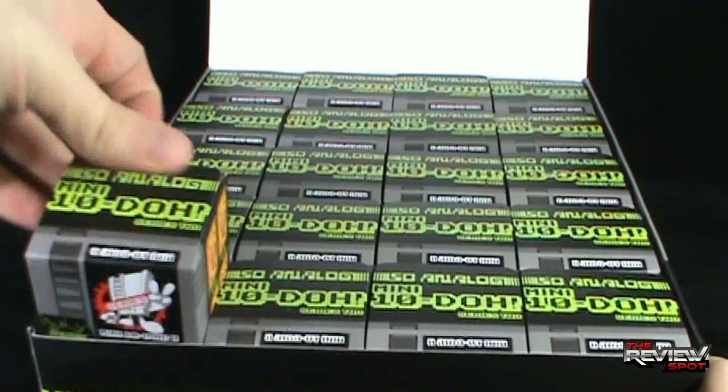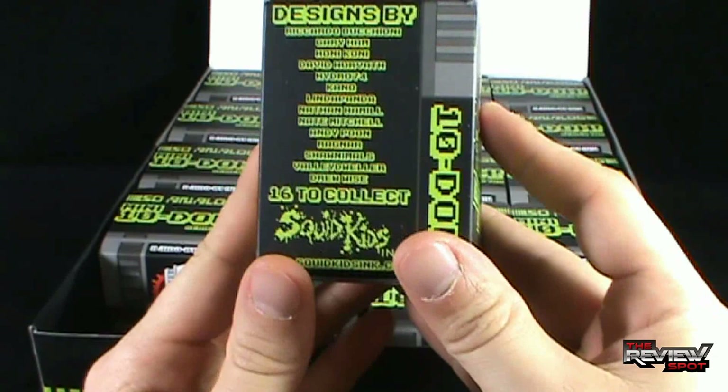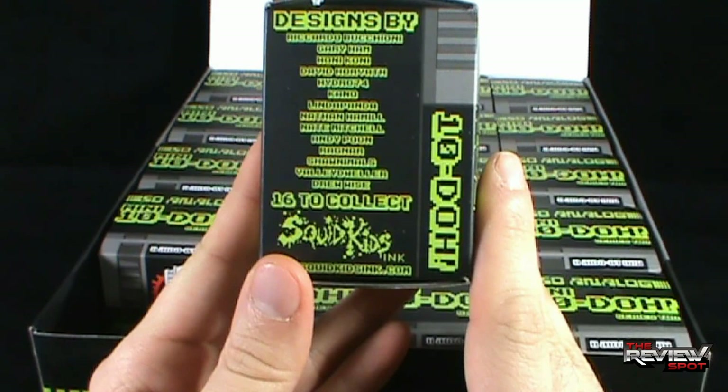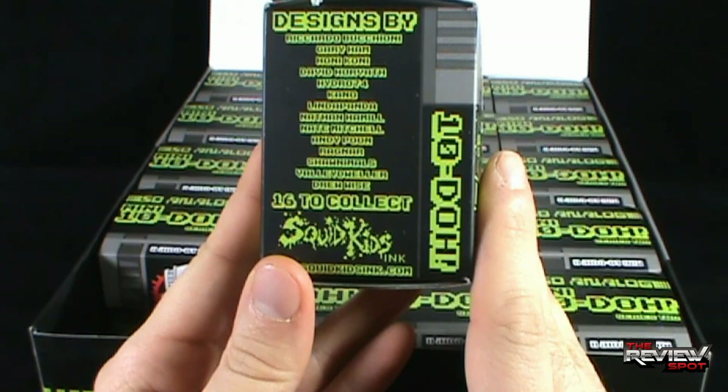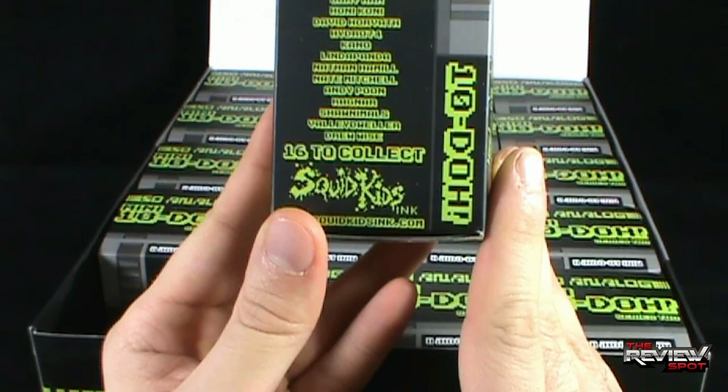There's one of the individual boxes right there — get a good look at it, because you'll probably be seeing a lot of it during this review. Once again, designs by Ricardo Butianni, Gary Ham, Honikoni, David Horvath, Hydro74, Kano, Linda Panda, Nathan Hamill, Nate Mitchell, Andy Poon, Ragnar, Shanimals, Valley Dweller, Drew Wise — and there's 16 to collect.